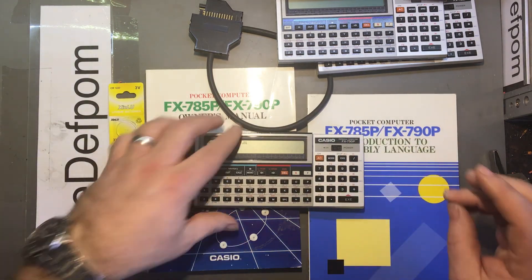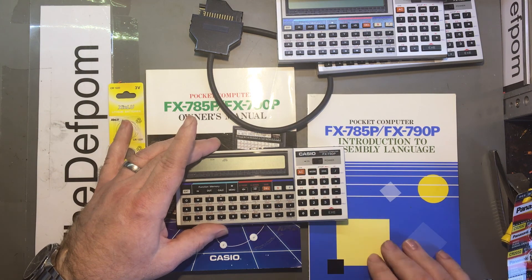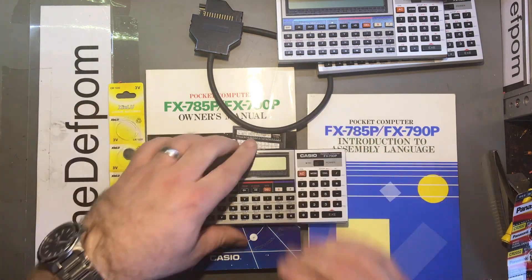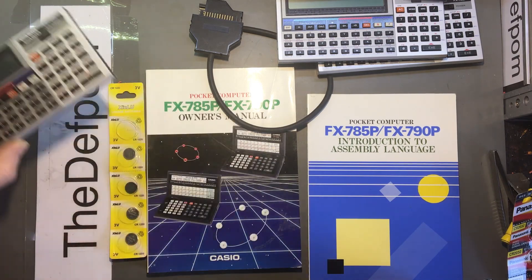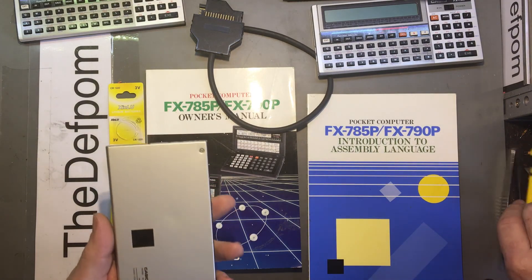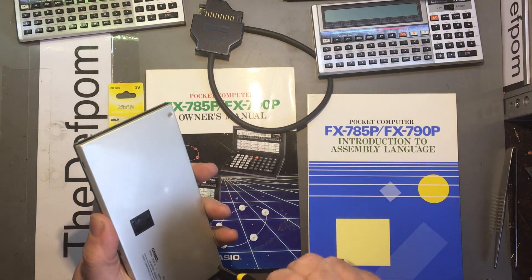If anyone doesn't know how to use one of these, or maybe someone wants one — I am going to be selling these. Price I don't know yet. I'll need the batteries in — actually, you know what, I'll leave the batteries in. I really should look these up. I'll stop the video here.